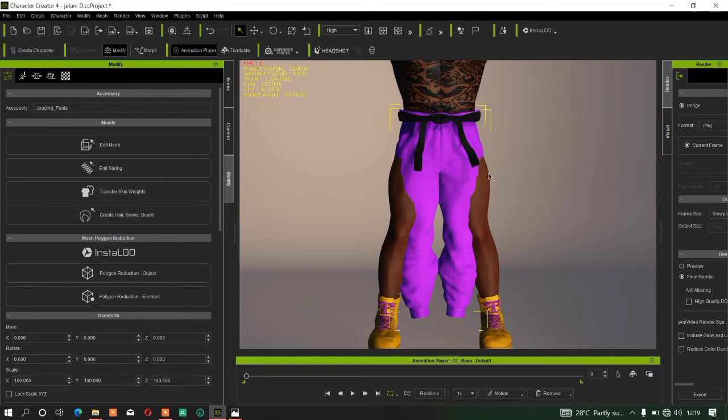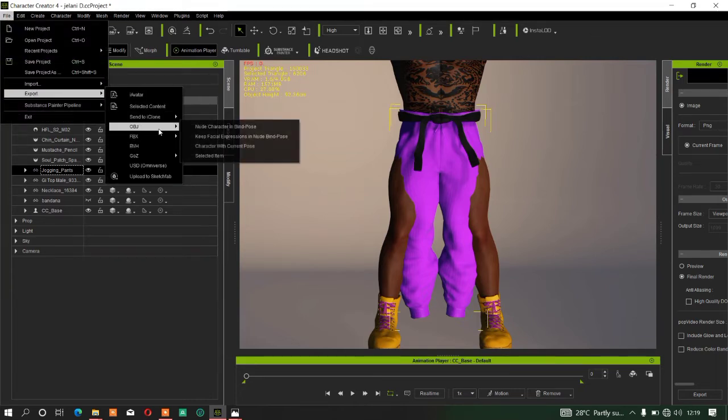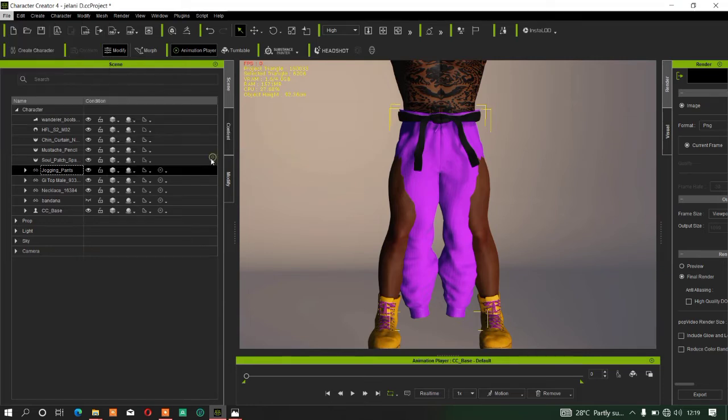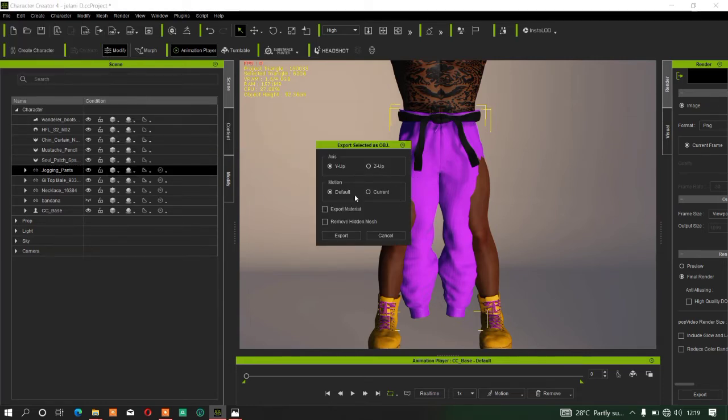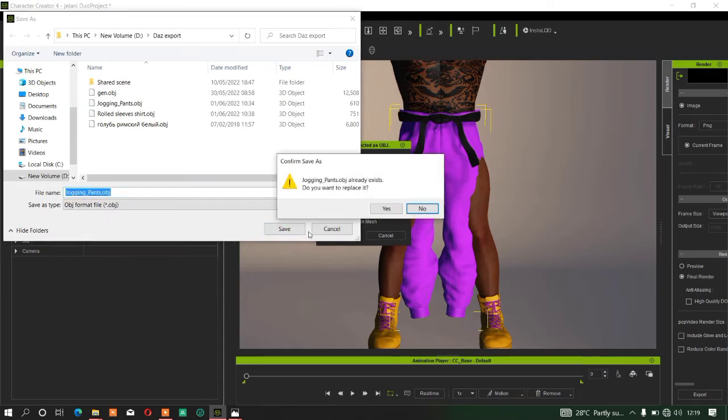After that, export the pants. Make sure you copy the object name — double-click on the pants, then press Ctrl+C to copy it. Go to File, Export, select OBJ, then Selected Item. Leave the settings as default and export. Use Ctrl+V to paste the name so it matches, then click Save.